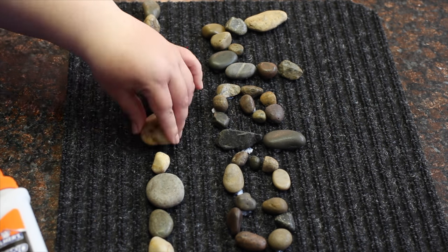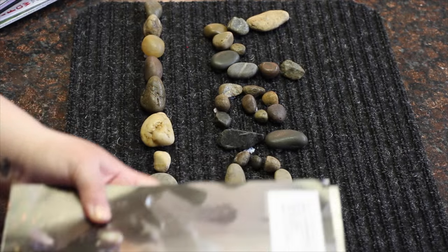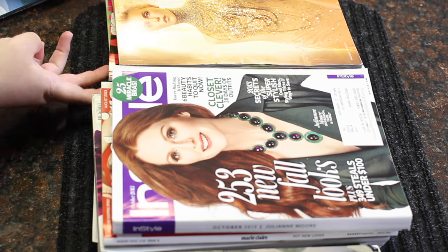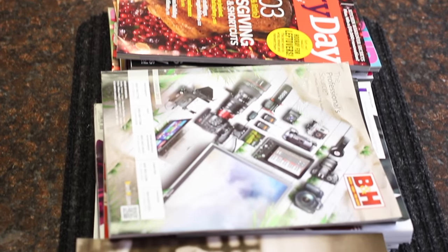They may not look like they're going to stick, and that's because you'll need to weigh them down later on. Once you have all your stones glued down, take some books or magazines and put weight onto the stones while they adhere to the mat. Let them dry this way for about 2 or more hours, and try not to handle it for about a day.